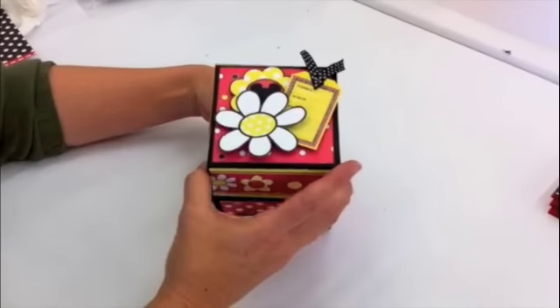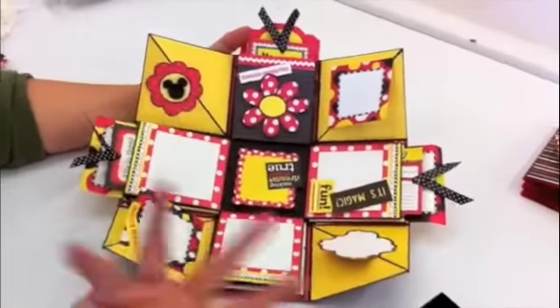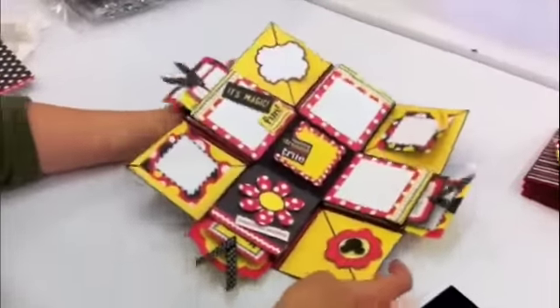This is our happy explosion box, which is really fun to take off the lid and it pops open — big surprise for you.